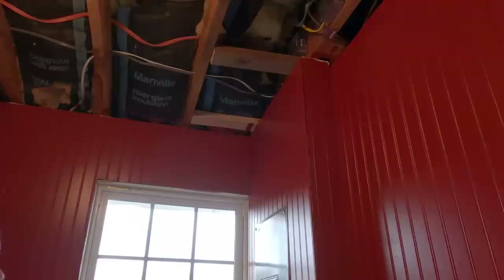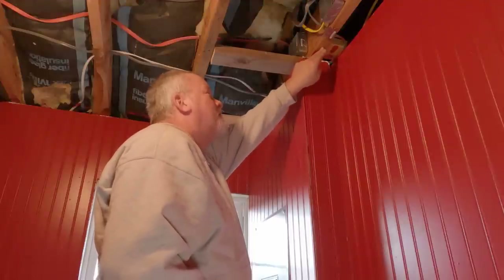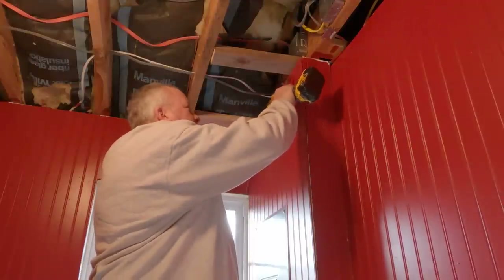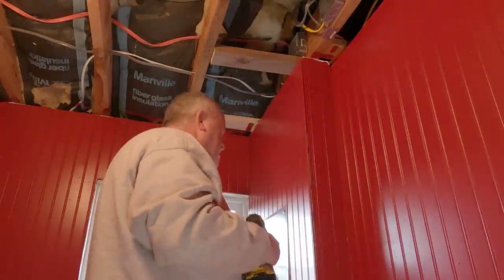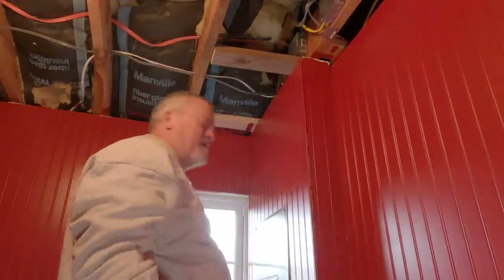I've got to prep the ceiling before I can put on the metal. As you can see, by building this box I screwed myself out of screwing the metal to this, so I have to create something I can screw the metal to. It'll be a 26-inch piece, coming to about halfway there. That way I have to notch that piece, and then I'll have something to screw it to. All the other ones can go right to the joist.